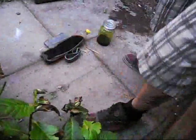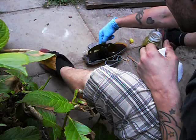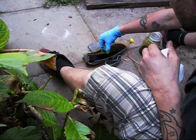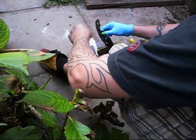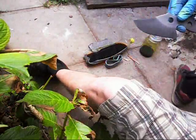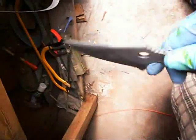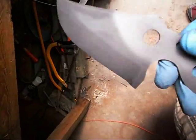Let's see what it looks like. Looks pretty cool. Give it a wash and see what it looks like.